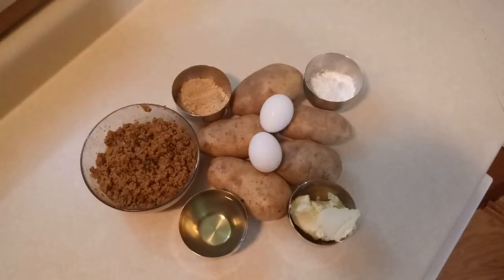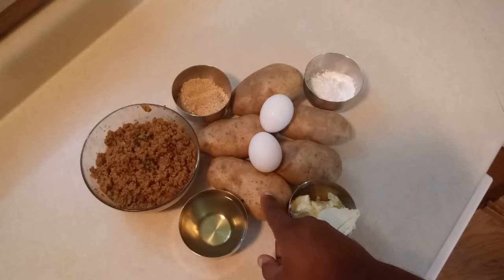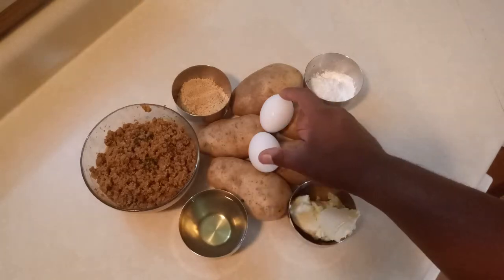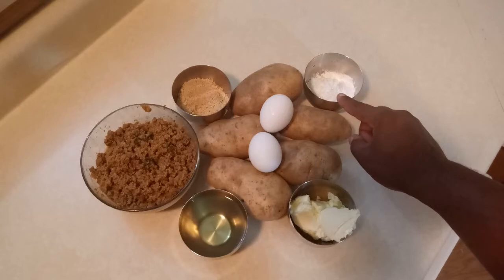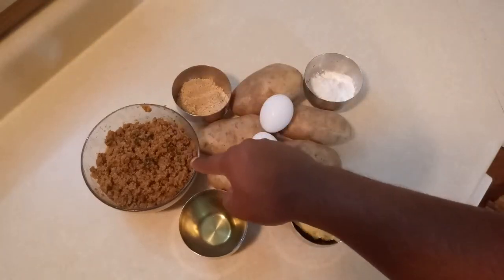These are the ingredients we are going to be using on today's recipe. We have butter, oil, potatoes, two eggs, cornstarch, breadcrumbs, and hamburger meat.